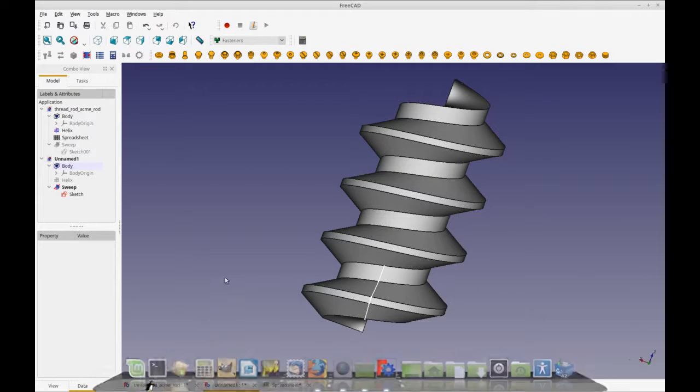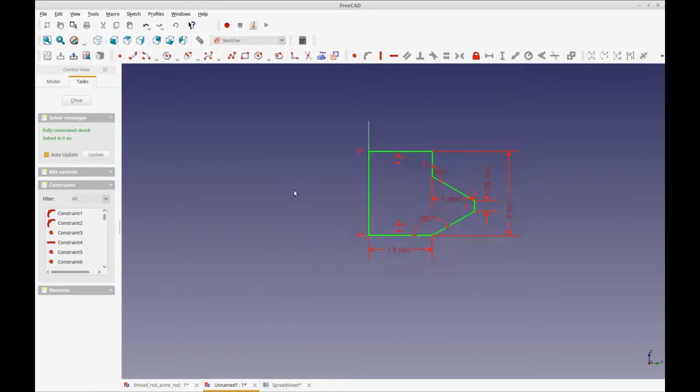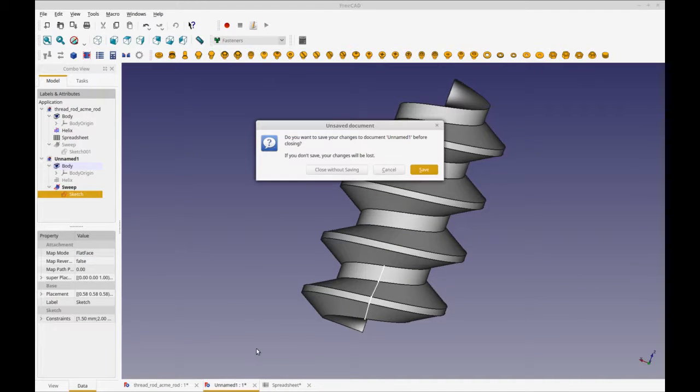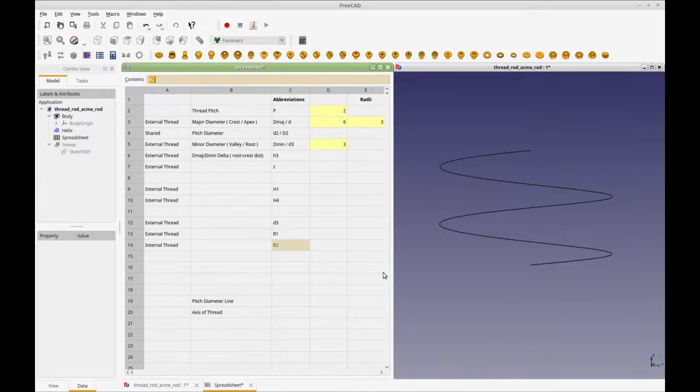Let me first show you how other people have done the threaded rod: by defining the whole shape like this. This is a profile of the threaded rod, but I find it a bit clunky — you have to measure the crest, note both angles to get it fully constrained, and it doesn't really promote an understanding of the thread. So I chose to do it slightly differently, also to demo construction geometries.